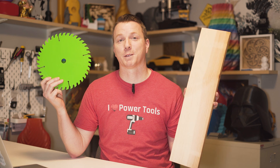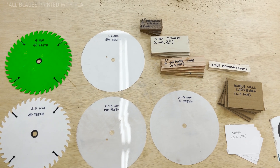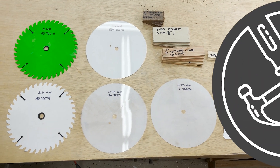Hi there. My name is Nils with Learn2DIY and I've been wondering whether or not a 3D printed saw blade can cut through a piece of wood. Let's find out. I'm going to try five different blade variations, all with varying tooth counts and thicknesses for this test, and I've also prepared several types of materials for them to cut through.